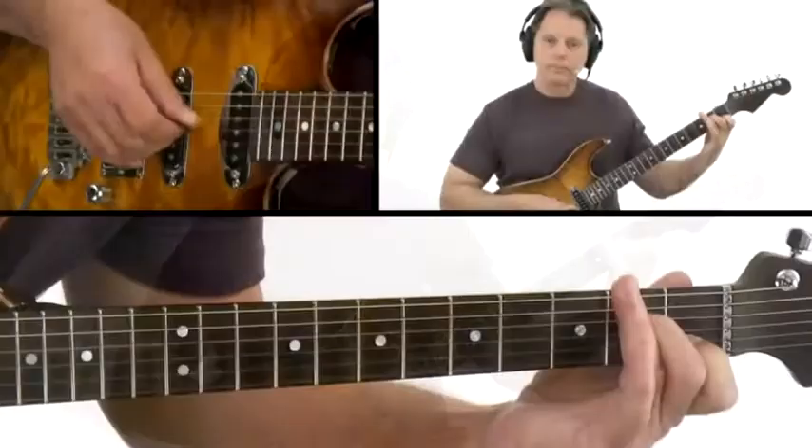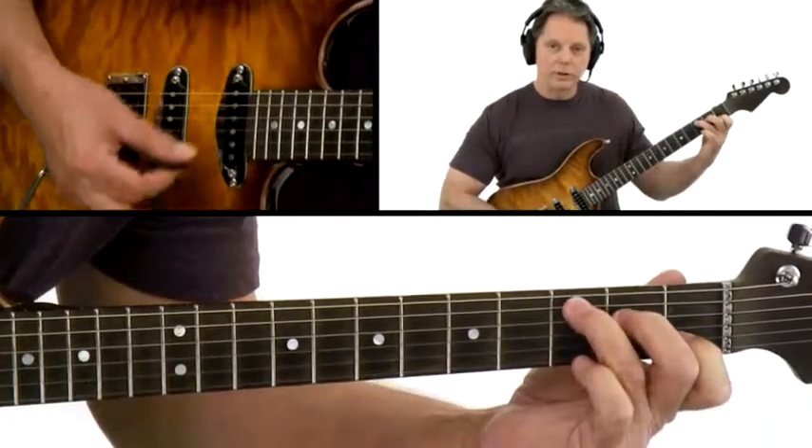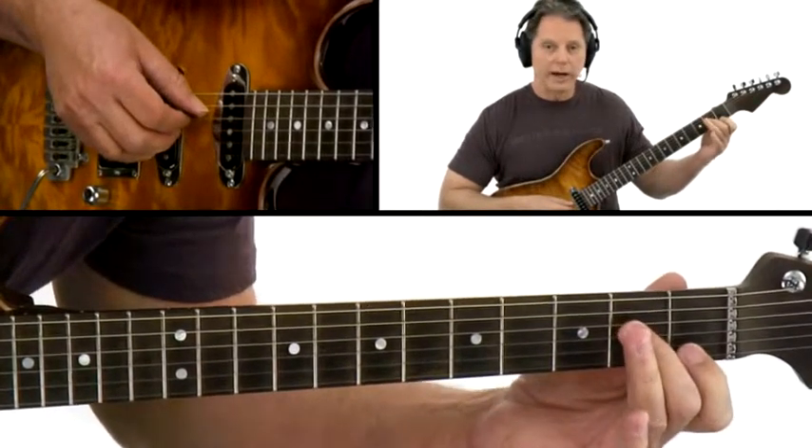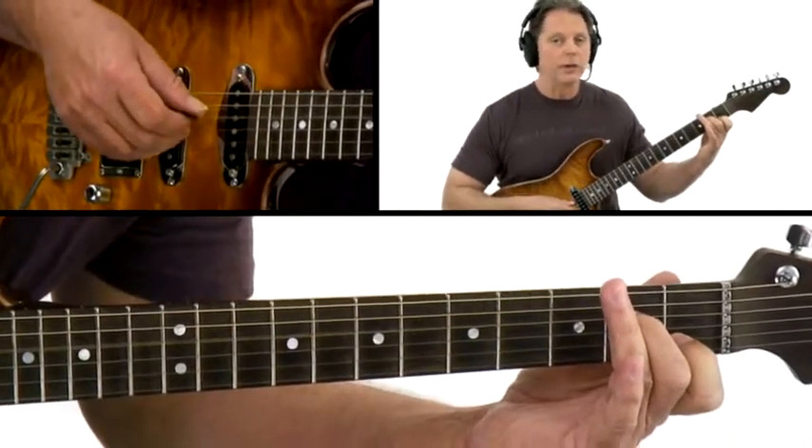This lesson will show you how to play a C major triad in all three inversions on the 2nd, 3rd, and 4th strings. Your first form comes right out of a C chord that you know and love down here, and this would be a first inversion triad because the 3rd is in the bass, then you have the 5 and the 1.